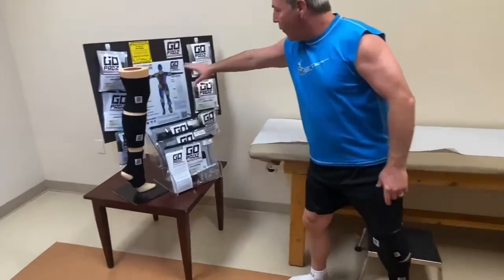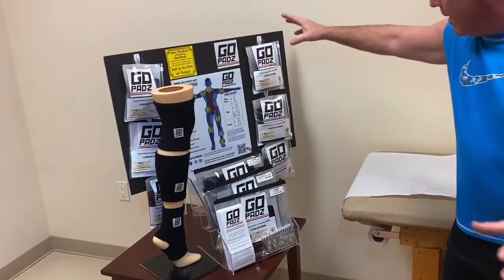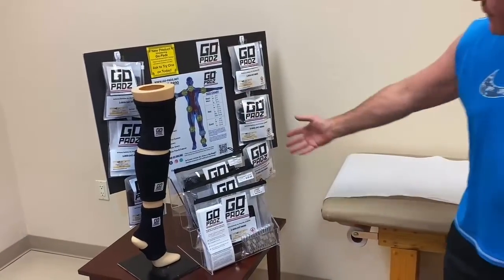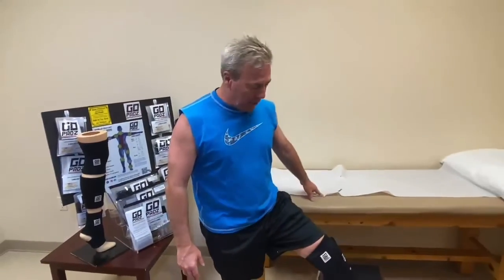This is for every part of your body — your wrist, elbows, shoulders, neck, biceps, hip, thighs, knees, calves, and ankle. I just happen to have the leg package, and I'm so happy with my GoPads product. If you're recovering from surgery, get this as part of your recovery routine.